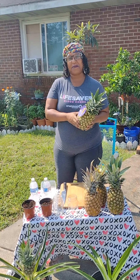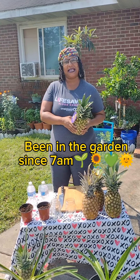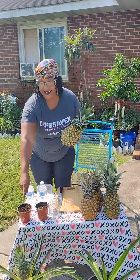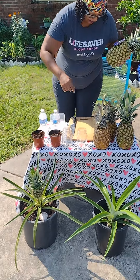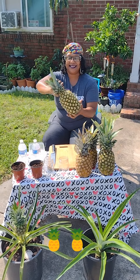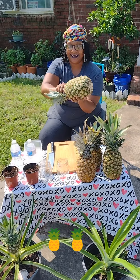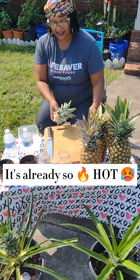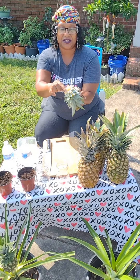I just want to give you a little tip today about how I'd be growing my pineapples from the store-bought. You can go from this down to this here. So what you want to do of course is buy your pineapple and twist it like that.